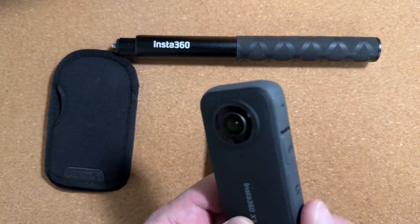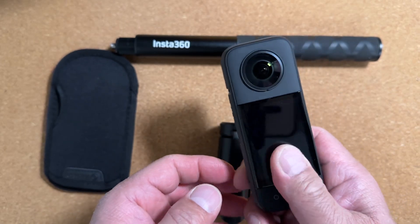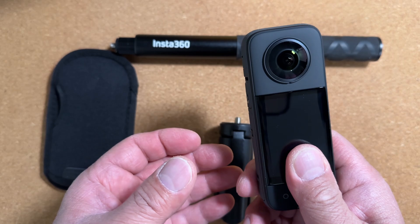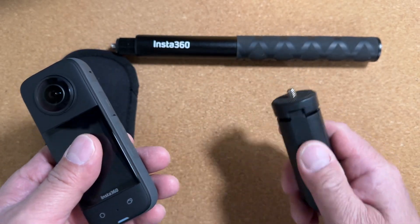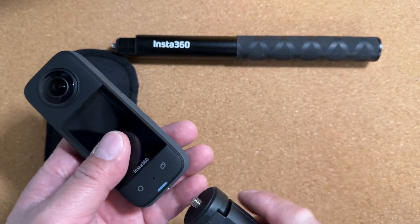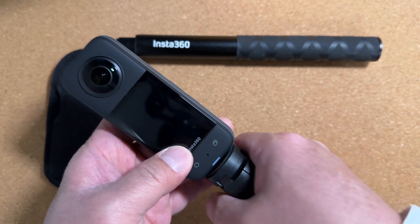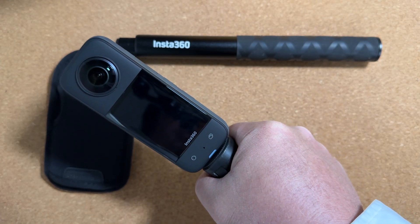There really is no convenient way to hold the camera. The camera itself is very slippery, so you do tend to drop it if you're just going to hold it like this. That's where the small tripod or the selfie stick comes into play. Having it attached like this allows you a way to grip the camera securely.